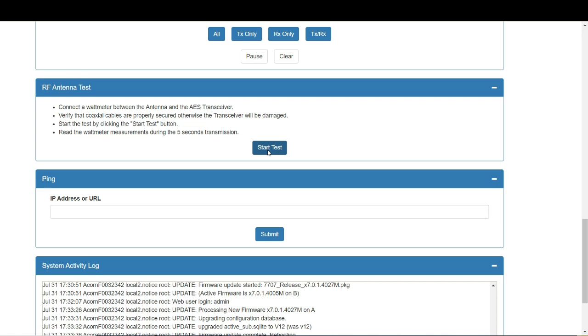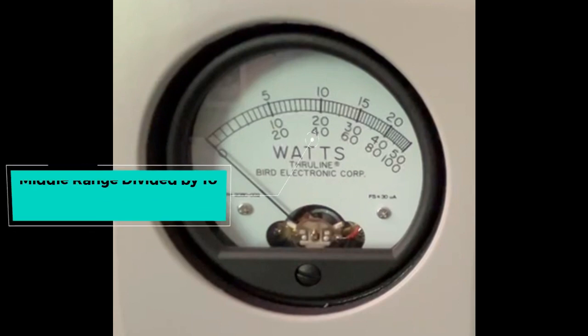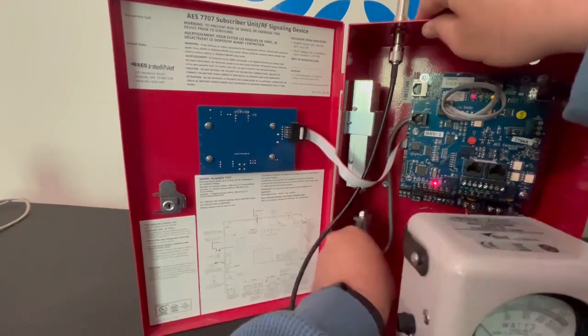If during the reflected power test the needle moves more than 10% of the forward power, there are three main possible issues: your cable is bad, your crimps are bad, or there is too much metal near the antenna causing it to reflect the signal. When reading the gauge on the Bird watt meter using the 5e element, use the middle set of numbers divided by 10 — so 20 on the dial equals 2 watts.